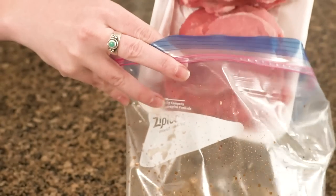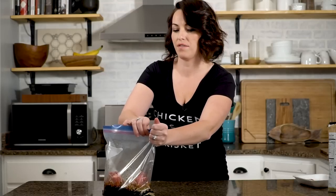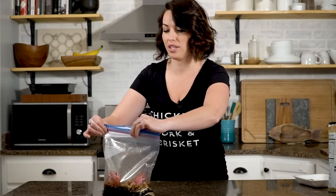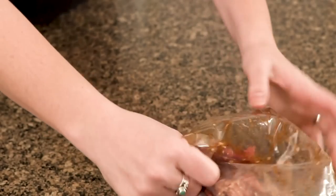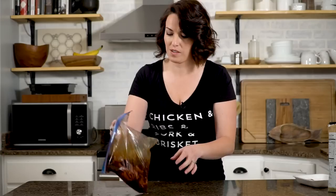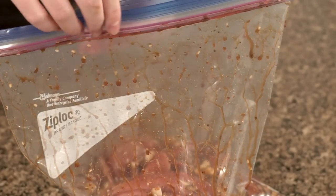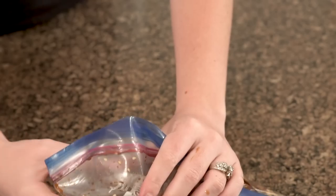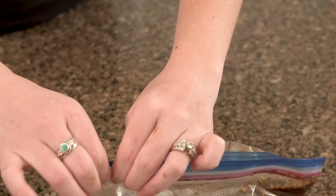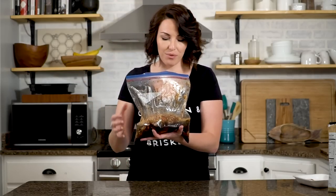This goes directly into our marinade. Zip it tight. Leave the air in there at first so that the liquid has a chance to get around each piece. Break it up so that your pieces of sliced meat aren't stuck together, and massage it really well — separate each of those pieces. Once you've got it massaged well, open up a corner and press out as much additional air as you can. Keep this in the fridge overnight, at least eight hours. You can push it up to 24 or even 48 hours — just know the longer you go, the saltier it'll be. I like to put this on a plate or in a 9x13 pan so I don't have to deal with any drips in my refrigerator.